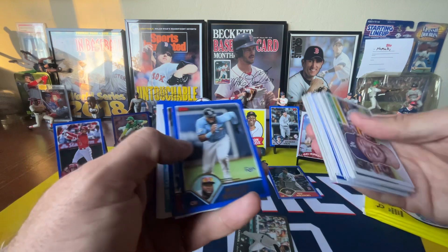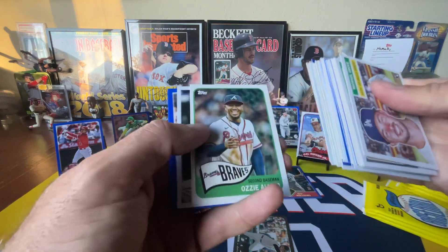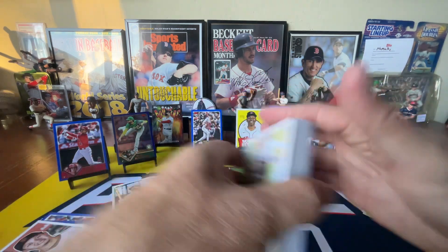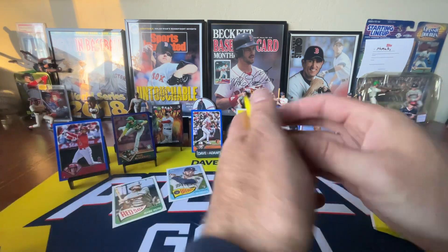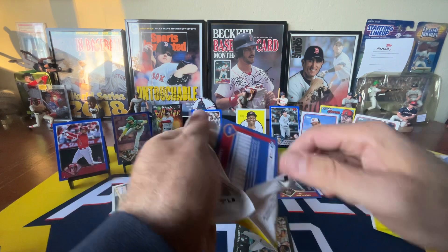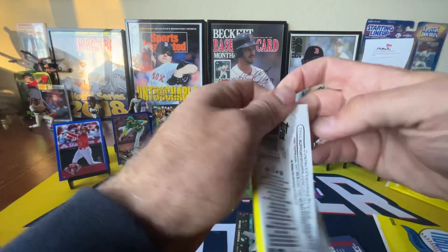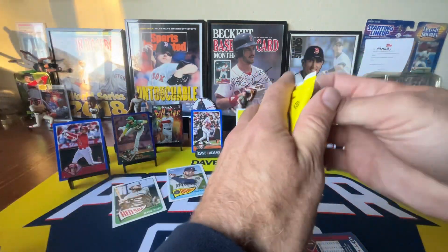Baseball cards should be fun. Baseball cards should make us happy. I don't mean to be all negative, but 2023 Topps Chrome Update — the autographs are not great, the inserts are not great. It's so expensive, I'm just not loving it. You only get four cards per pack, and the base cards are not more valuable than flagship base. So what's the point?